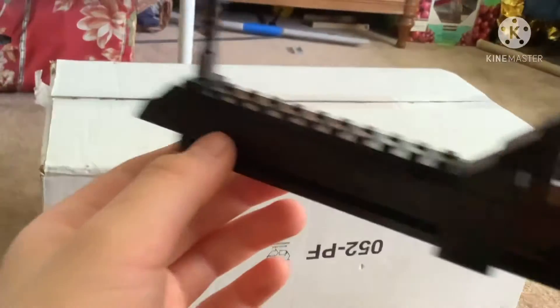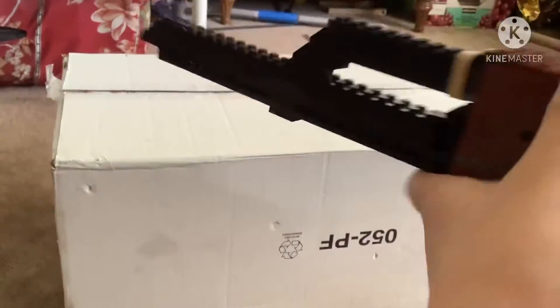I decided to upgrade my AK-47 once again. Now it looks like this — it's pretty cool. This time I have a working trigger.